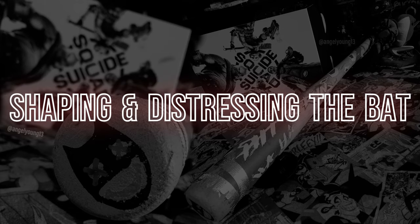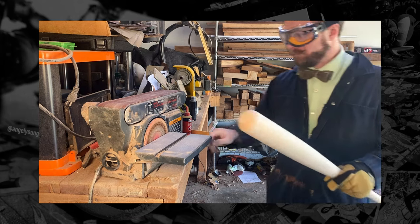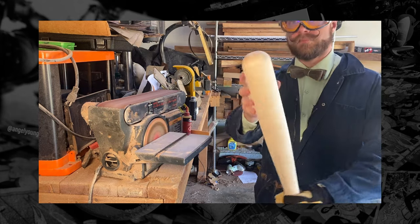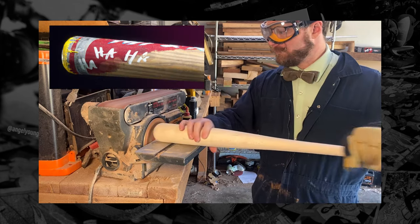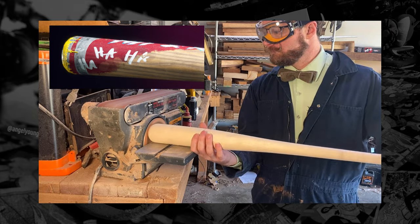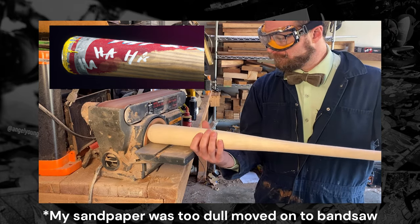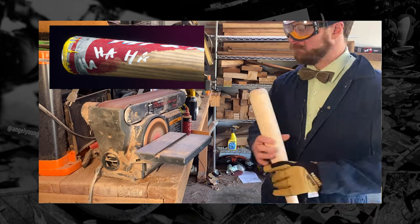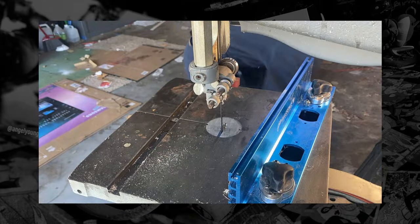Let's start with the distressing and shaping of the bat. The baseball bat I found was a brand new one, unfinished, and the tip of the bat is actually rounded. Some bats will have a weird concave shape or some odd shapes to them. Ideally you would have a flat surface here, so what I'm doing in these next few steps is just trimming that down so I actually have the flat end of the baseball bat, just like the prop is in the video game.